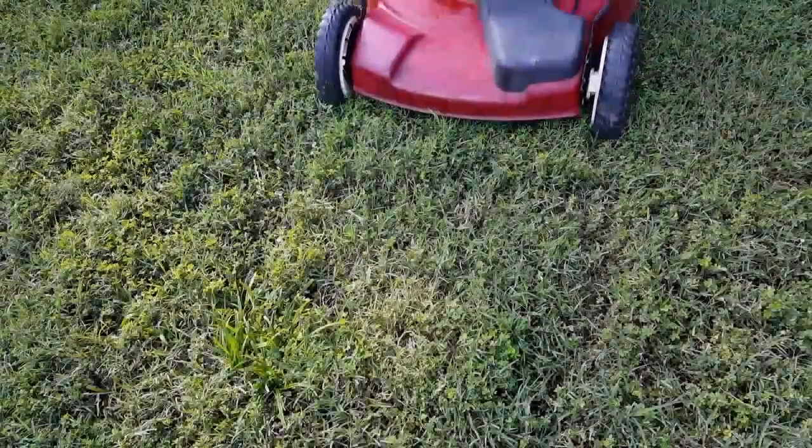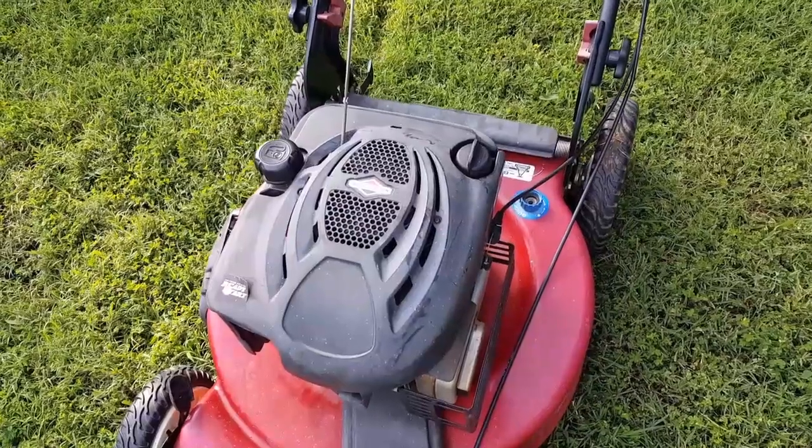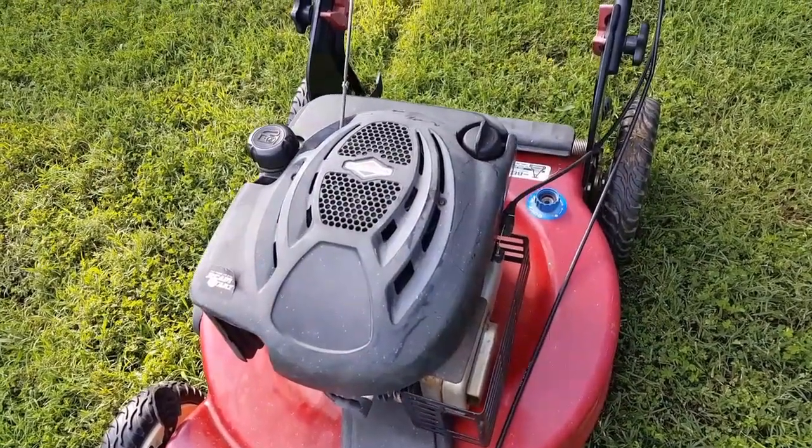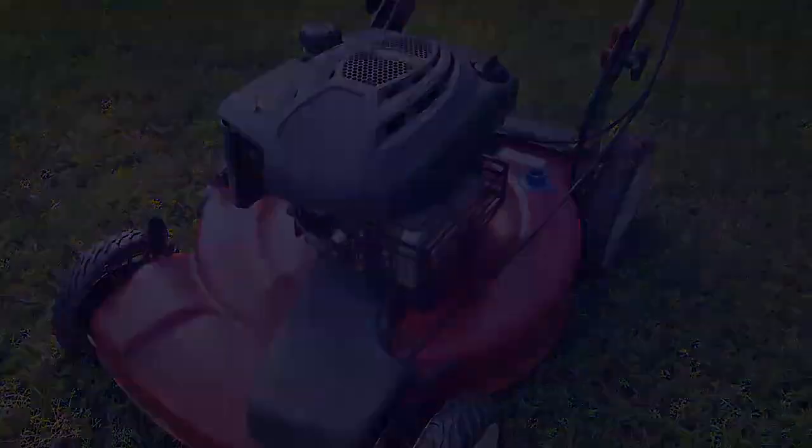Welcome to Inside House Garage. Today we're working on this Toro Lawn Mower and diagnosing why it stops running only after a few minutes of use. This is only the diagnostic video. If you want to watch the repair video, click the link in the description.